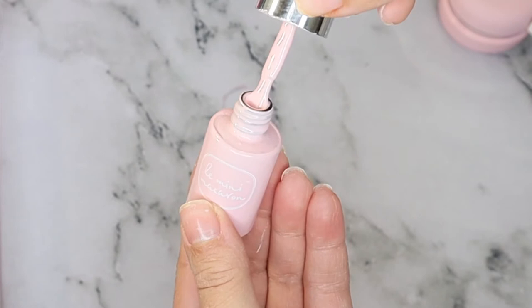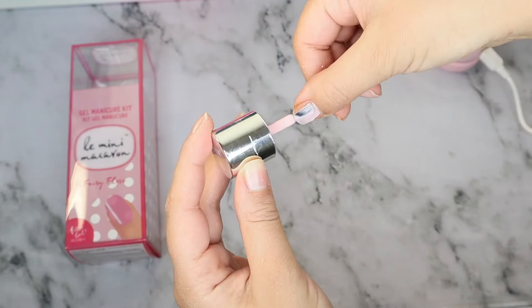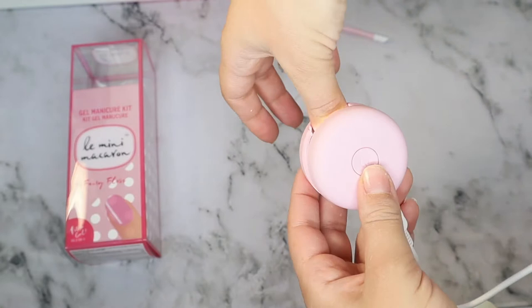The polish is an all-in-one, so you don't need a base coat or a top coat — you just need to apply two coats of the polish and cure it with the LED light. Here I am applying my first coat. The consistency of the polish was very thick.